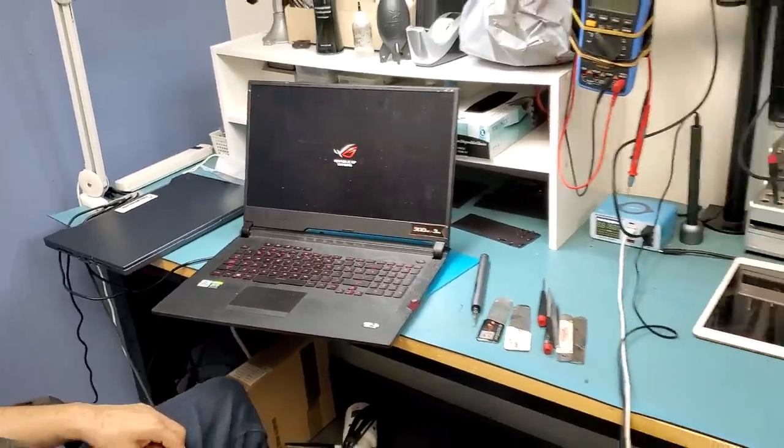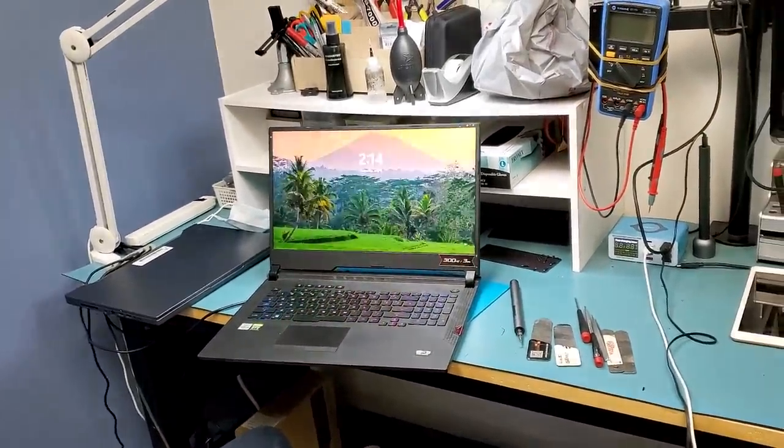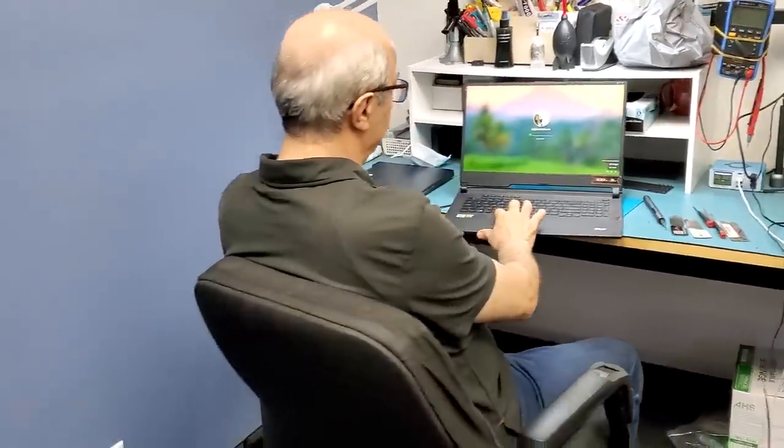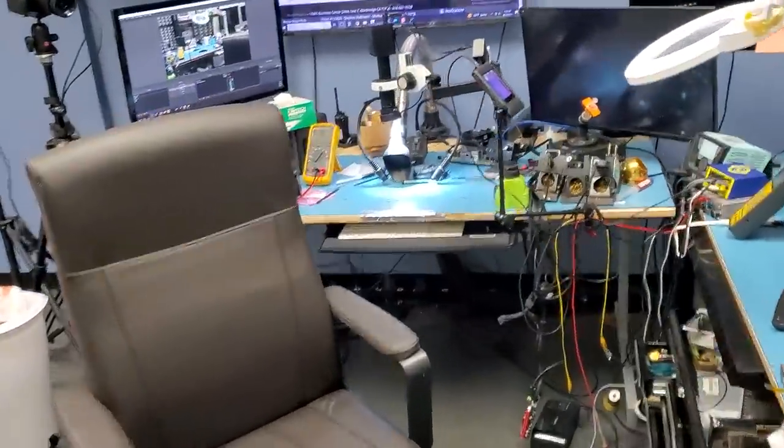Look at this — it's working! Great. So it was the heatsink. Done. Thank you, Big Boss. I hope you enjoyed the video — let me know what you think in the comments, don't forget to like and subscribe, and we'll do something else in the next video.